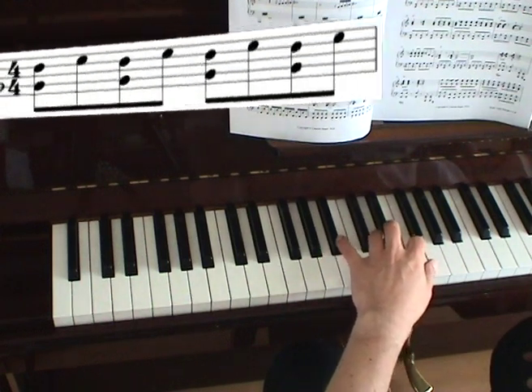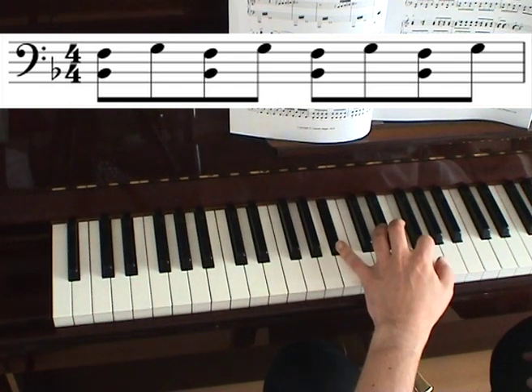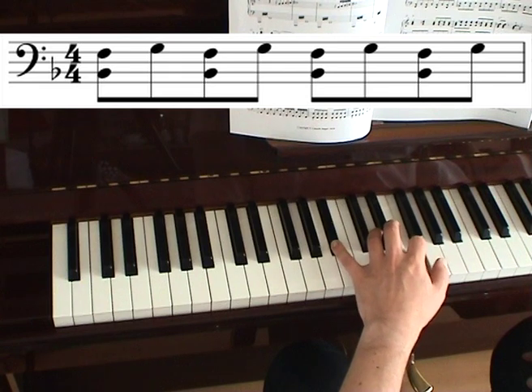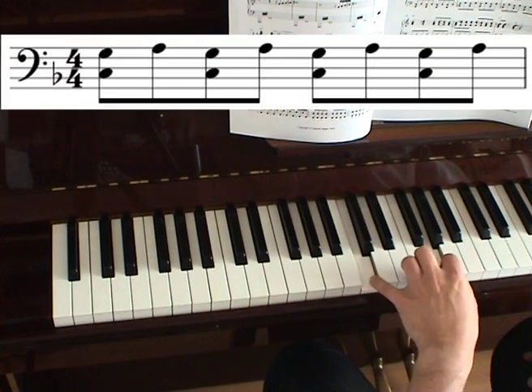You also have to play it on B-flat, so that would be B-flat and F, with G as the alternate note. And also on C: C and G, and A.